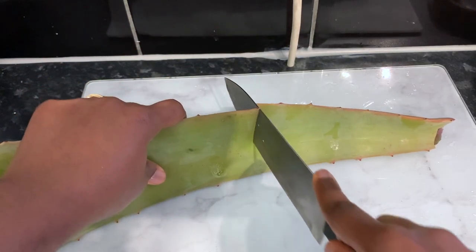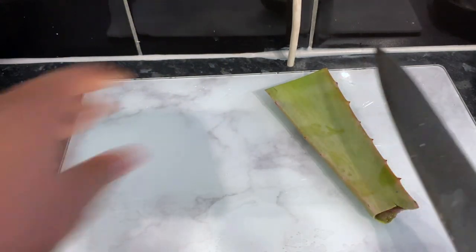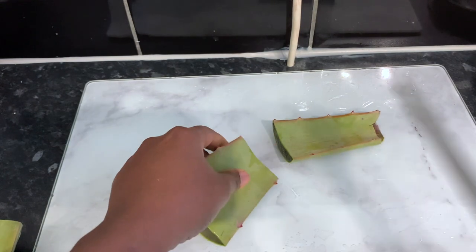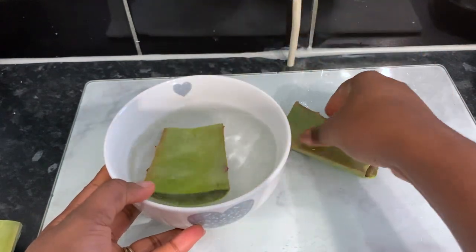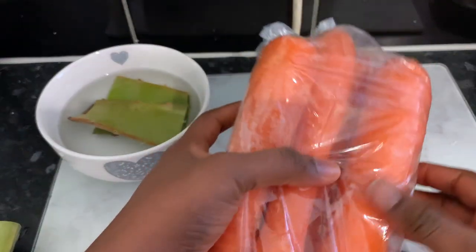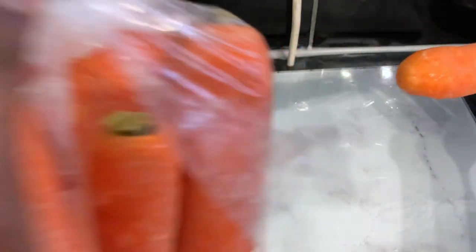In today's video, I'm going to share with you an amazing leave-in conditioner for hair growth. This conditioner is really nice and simple yet very effective, so don't underestimate it because of the fact that it's got fewer ingredients — sometimes the simplest things are really great and effective. I really love this conditioner because it's really moisturizing and also very nourishing for our hair.